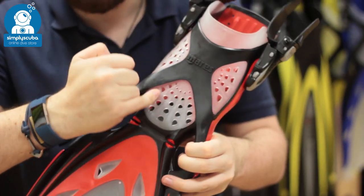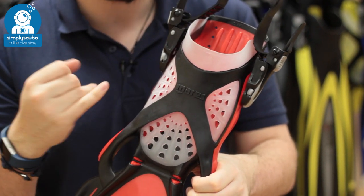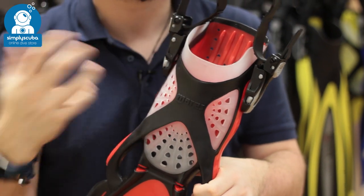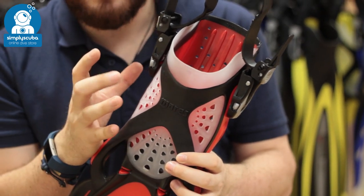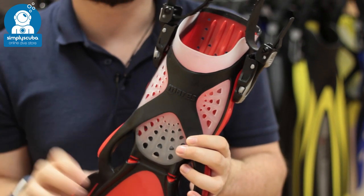The foot pocket itself is full of all these little webbed holes, so this just prevents any of that parachute effect. As you're swimming through the water, the first thing that hits the water is the foot pocket, so if you have a big opening that allows water in, that just becomes a bit more like a parachute and slows you down. Whereas all of these openings allow any water that gets into that foot pocket to just flow out and increase the efficiency.